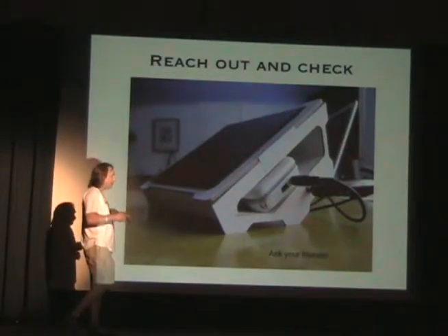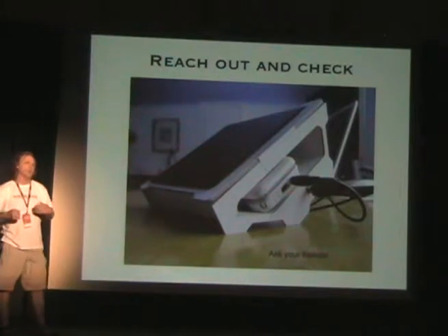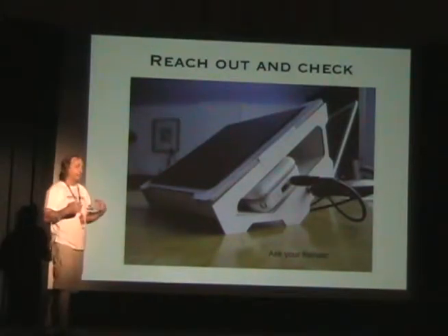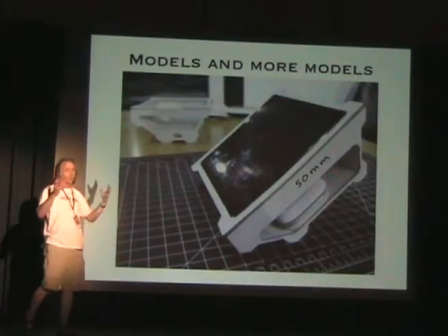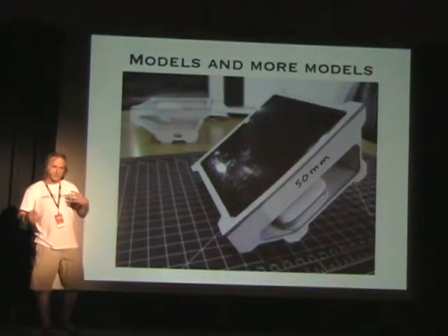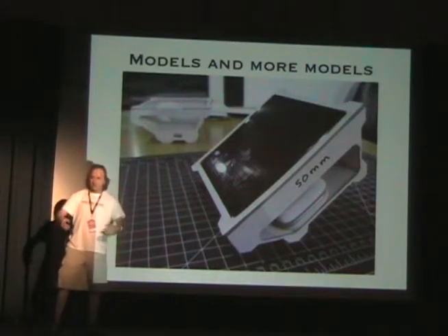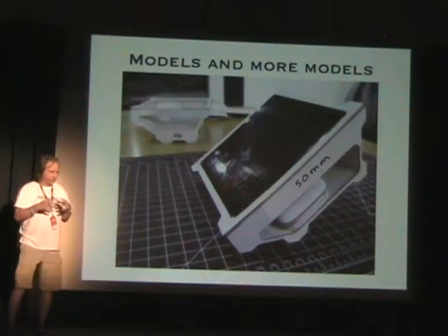You might think, oh that's crazy, you're going to give away your idea. But I really needed feedback from other people to see if my idea was good. Other people here talked about giving things away and not just storing everything — putting it out there. So I went through a lot of models, more and more models.